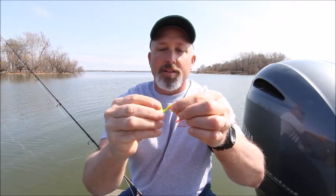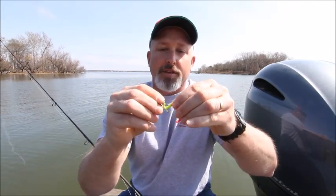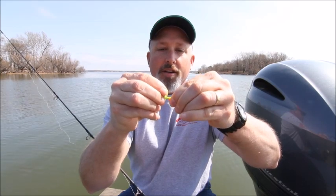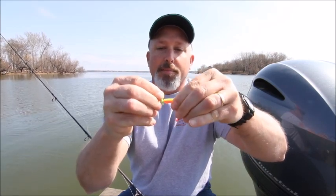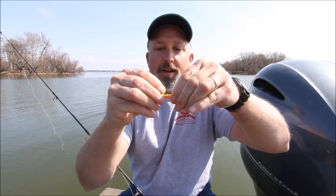Pay attention right here where it goes over the barb. This is where a lot of people make a mistake and tear up a lot of their soft plastics. You really want to pinch this down hard and pinch it right up over that barb — don't just push it, pinch and push at the same time.